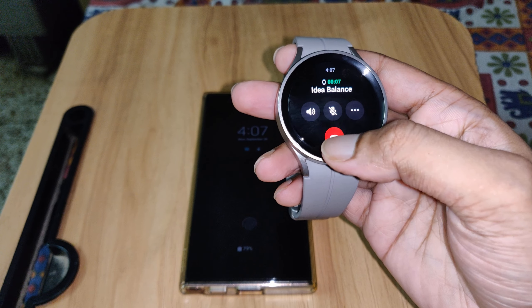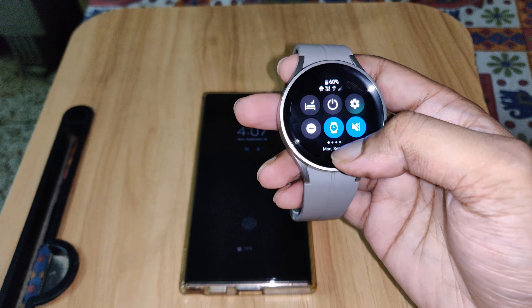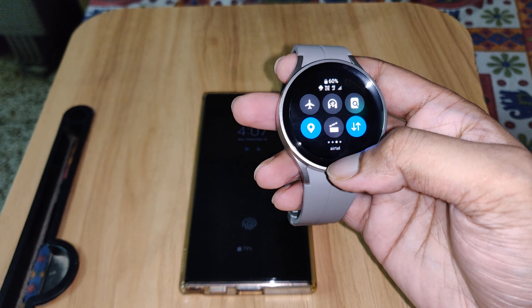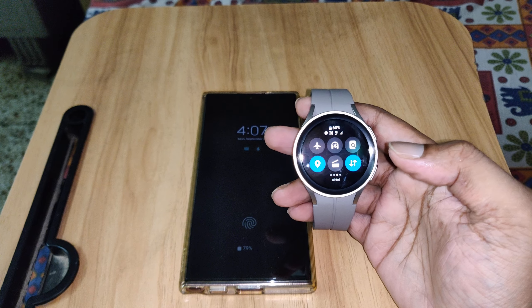Yeah, it's working. It should be a postpaid service to work on the watch. That's working. Thanks for watching, bye.